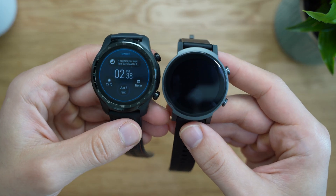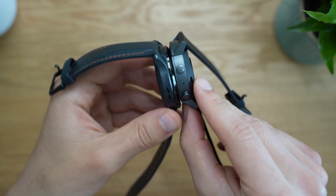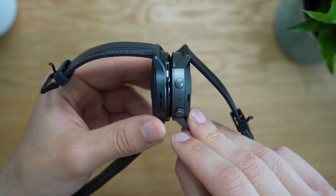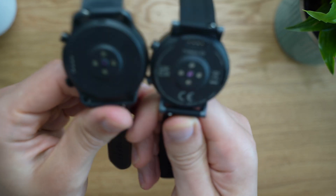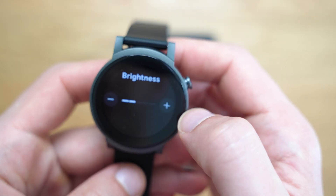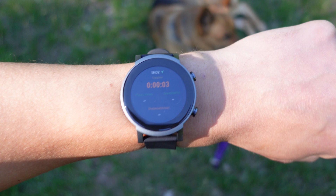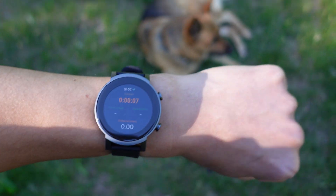In summary, the TicWatch E3 is more budget-conscious, so at the lower price there are some sacrifices. Most notably the display: it's slightly smaller at 1.3 inches versus the Pro 3's 1.4 inches, it's not AMOLED, and it lacks an ambient brightness sensor. This can be challenging going between bright and dark environments, though there were personally no issues seeing the display in bright sunlight. The lack of the TicWatch Pro 3's dual-display technology is notable — that feature gives you the best of both worlds with an AMOLED display and a transreflective low-power display.